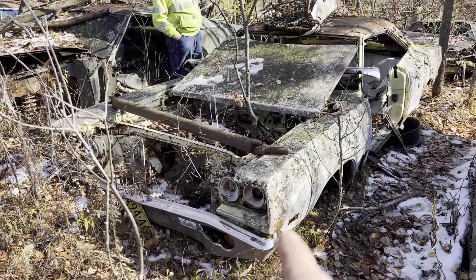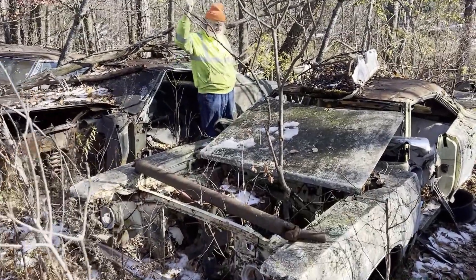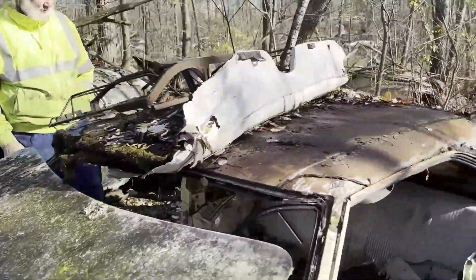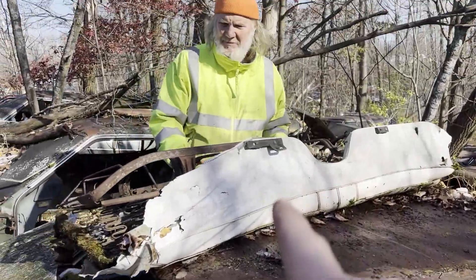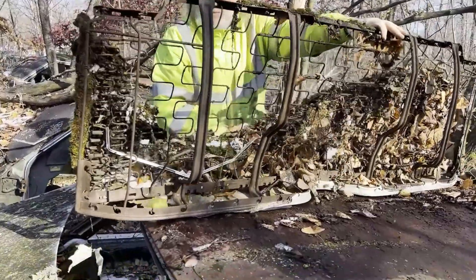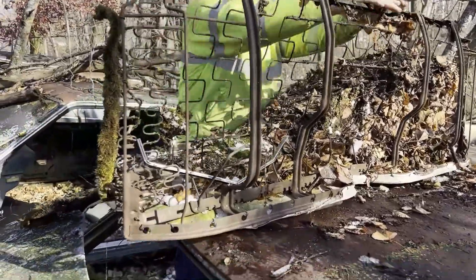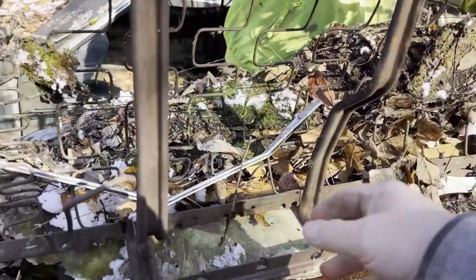All right, back to the Coronet — it just keeps on giving. Dad's here with me. Dad just looked on his phone and found that the back seat out of a Coronet, this 69, should fit in the Charger. Hey, that's still good, I could use that. In all seriousness, this should fit.